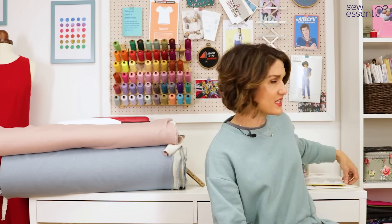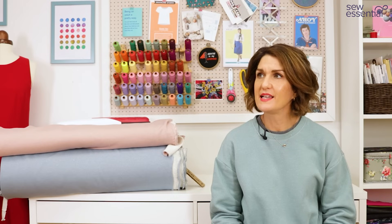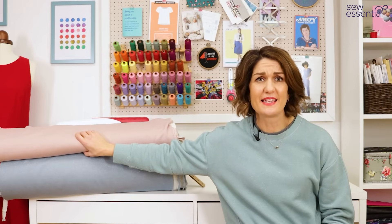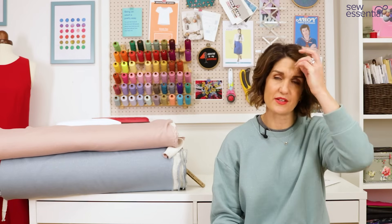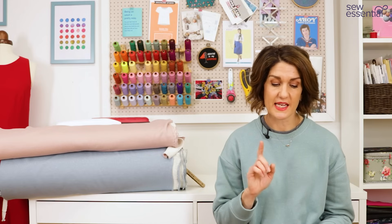I actually had quite a few sweatshirts for my birthday and thought I didn't really need another one — but when we got this fabric in I was like, I need to make something out of it. And actually I'll wear them so much during the weekends during the winter that it'll be really handy to have another one.